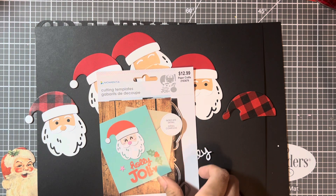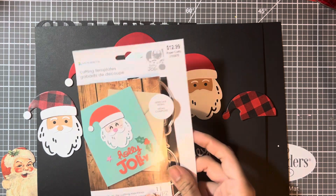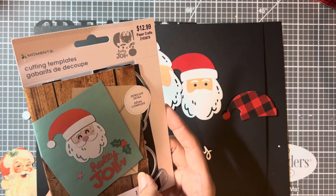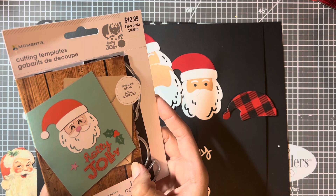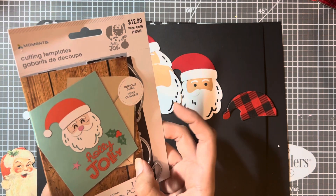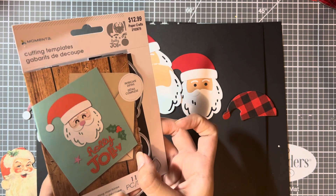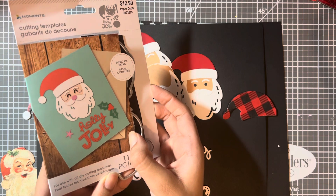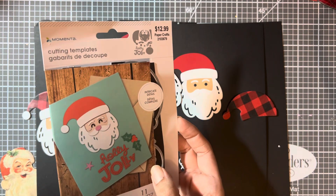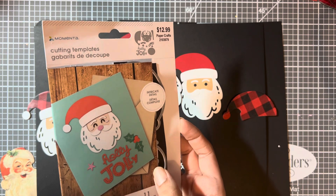I picked this die. Today I'm going to share with you two dies that are still available online. I picked this up from Hobby Lobby for $3 and some change — originally $12.99 this year when it was on clearance, but you can still find it online. I searched it and I will put the number in the description box because you probably cannot see it. It is an adorable little Santa and then Holly Jolly, and it comes with 11 pieces.